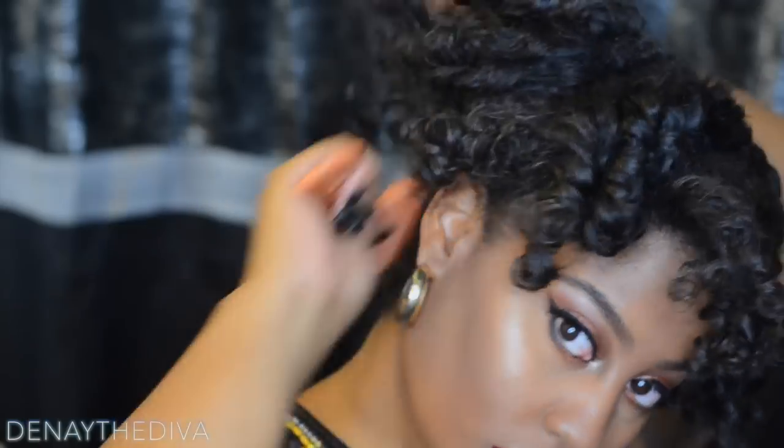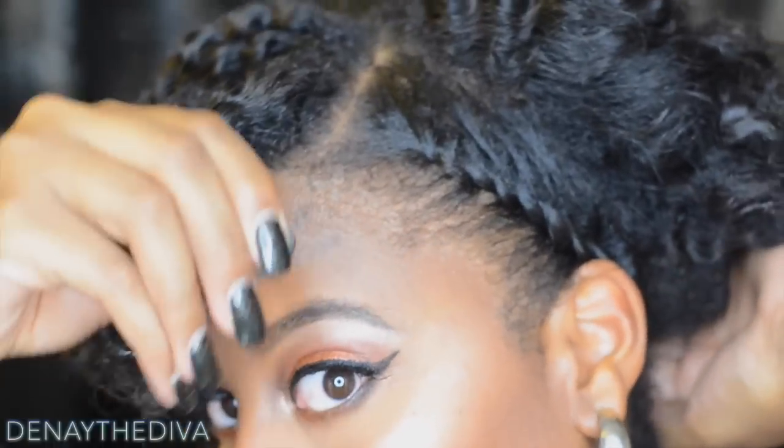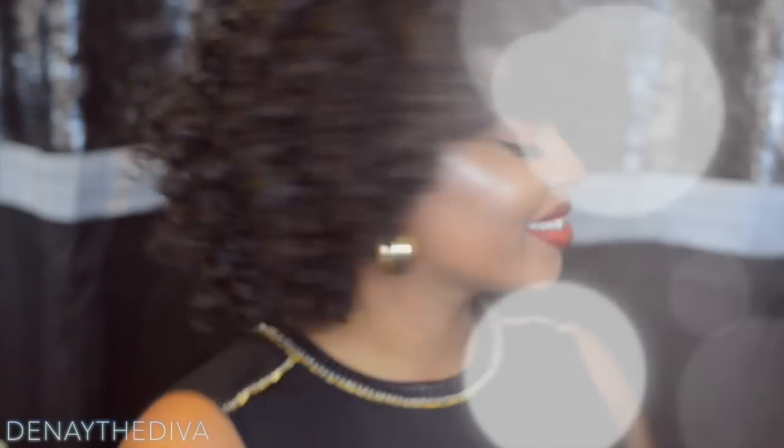If you notice that your hair is a bit damp, you can use a blow dryer to just air dry it out a little bit more. Once you're done, use a comb and pull out your roots just to give it some more volume. This is my finished look — I always like to put a little flat twist on the side.